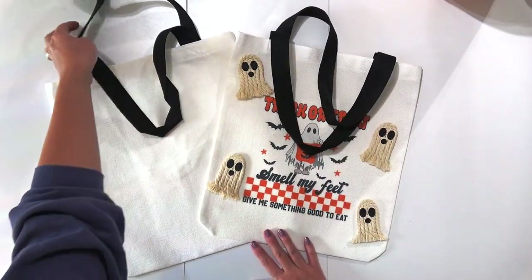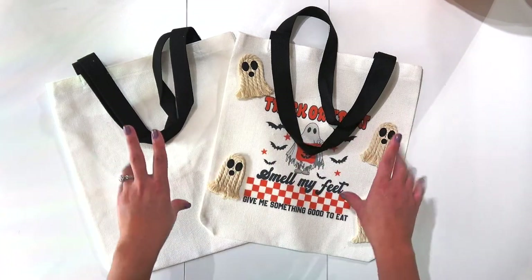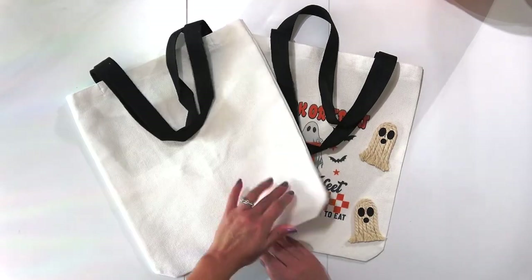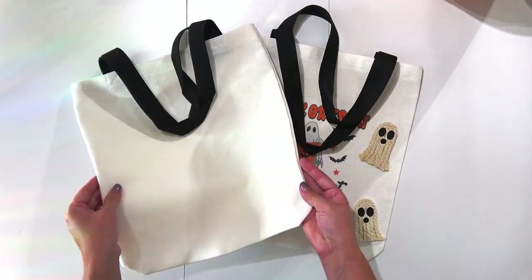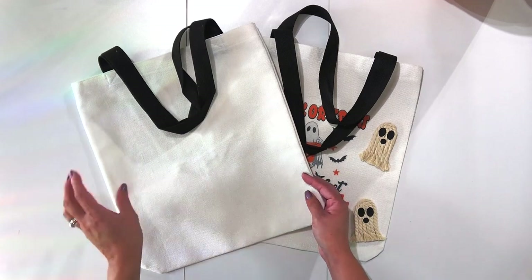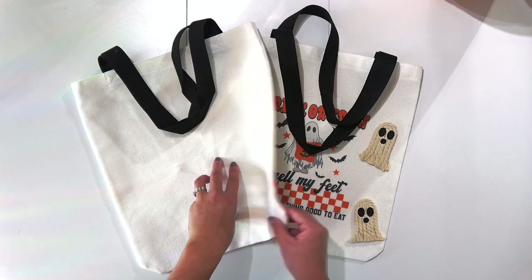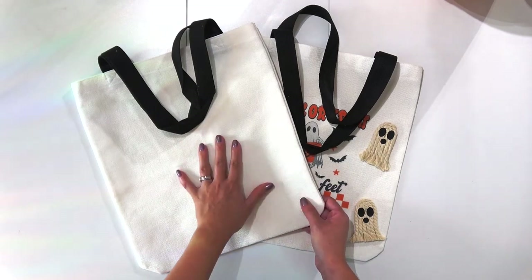All the supplies I'm using for this project are going to be linked in the description of this video. I got these polyester bags off of Amazon, however I do know that Dollar Tree sells polyester bags too. My Dollar Tree is hit and miss, so if you can score some from your Dollar Tree then go there, otherwise Amazon is the way to go.